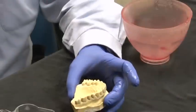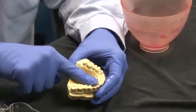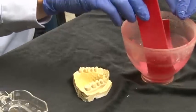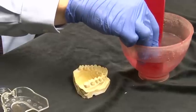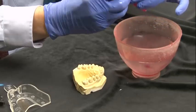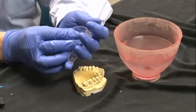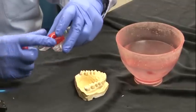We take the Vaseline and smooth it out over the model, then go ahead and take some wax and put it in. The instant hot really helps to warm it up evenly and pretty quickly. We place that on the palatal part of the tray, and again this is something that your dental assistant can have all ready for you before the patient ever came in.